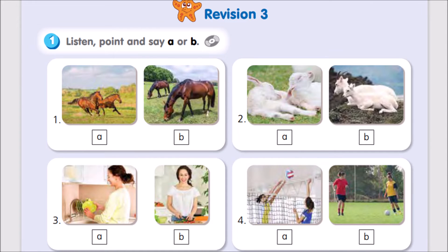1. There are horses on this farm. Are they running? No, they aren't. They're eating.